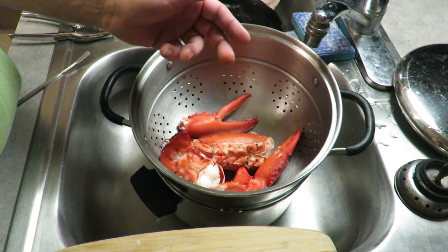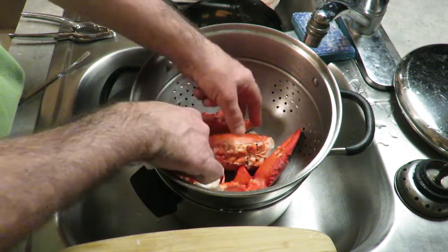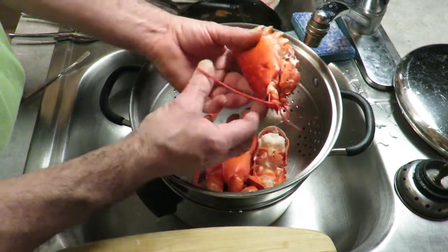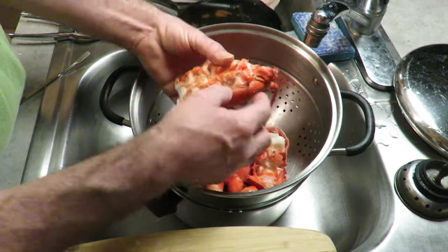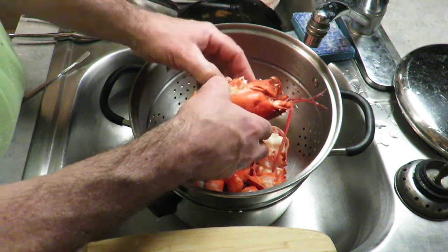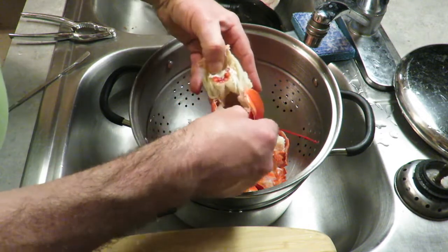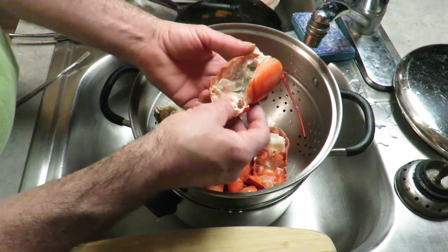The juice is good. This is the tail — looks like it has some good meat in there. We've got the claws, but first I'm gonna go for the body. They say to cut it down the center and get everything out of there, but what I usually go for is the pearl. You just split this whole thing right open, like that.